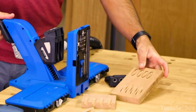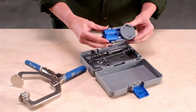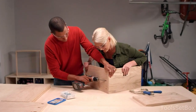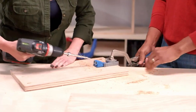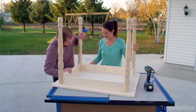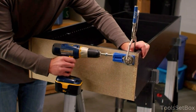Tired of bulky tools? This compact jig works wonders in tight spaces or when you're on the move, giving you the power to create lasting joints at various angles while reducing pocket hole size. Its versatility shines with a clamp adapter, ensuring compatibility with most clamps. With 9 depth settings, it caters to various material thicknesses.